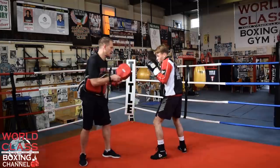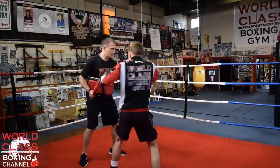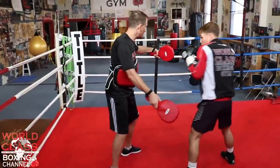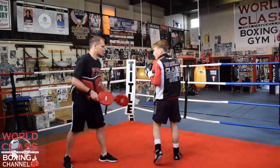One more time with that. He goes to the body, he goes to the body, I throw the left hook — my hook target is empty, he's over there. He's hitting me there and there. So that's the way that looks.